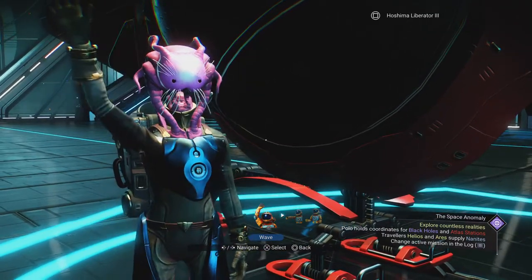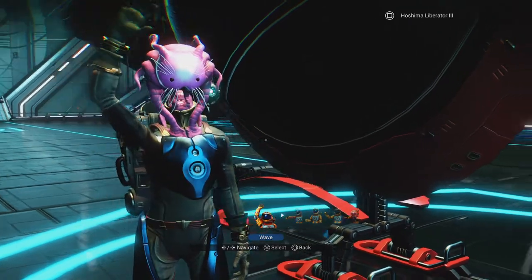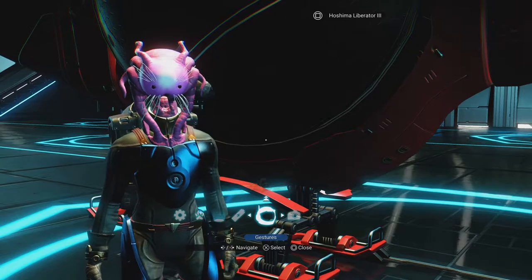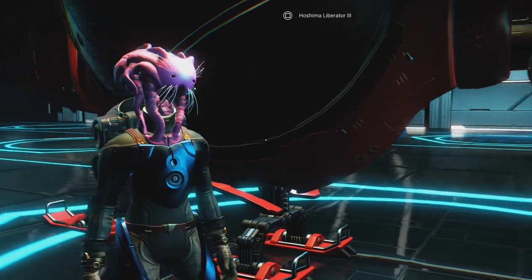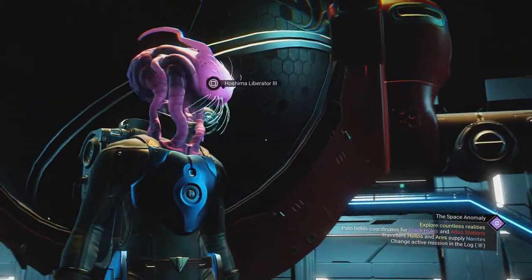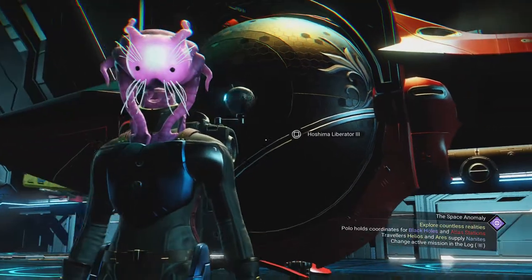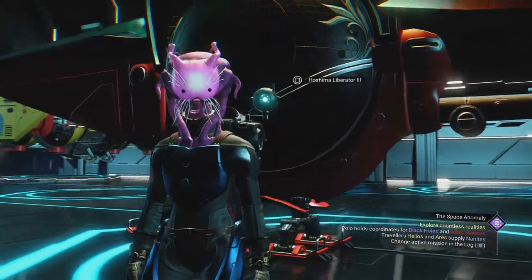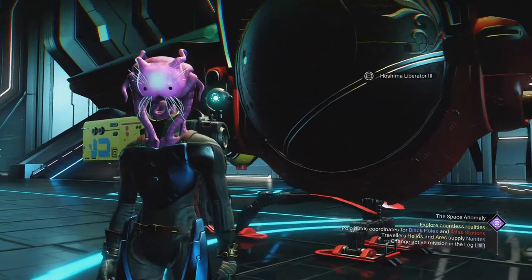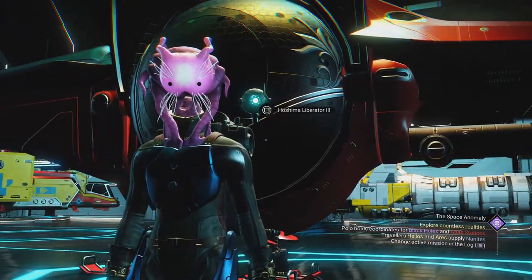Hi folks, Pat here. Just wanted to make another short video — found another little exotic here. Had to sit around and wait a little bit for this guy to come in, but this is in a wealthy, peaceful system, which I like. This is the Hoshima Liberator the Third.